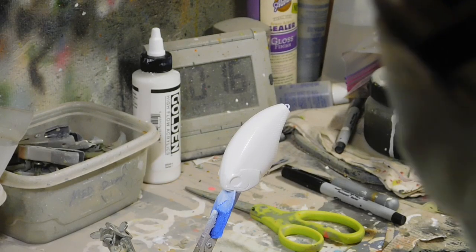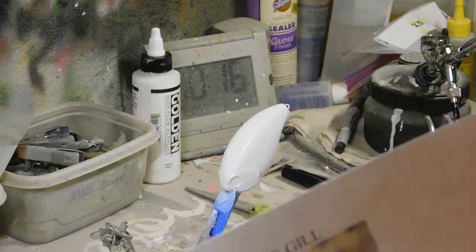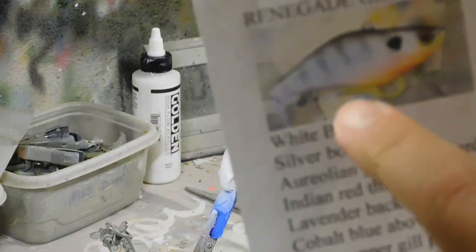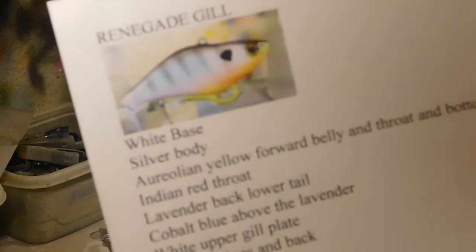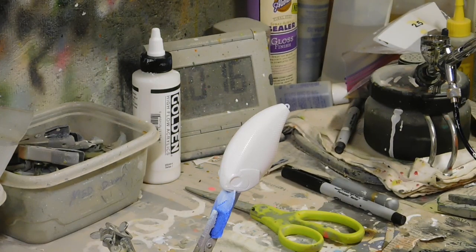It's time to make another painting video, and this time we're going to do another type of gill — bluegill, or panfish — and it's going to look like that. I call it a Renegade Gill only because the song by Styx, 'Renegade,' was playing while I was painting it. I already did a white base coat.